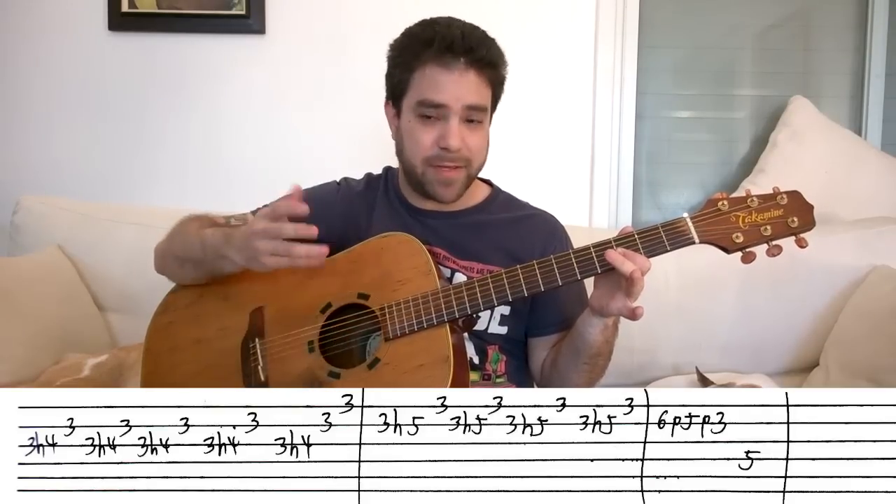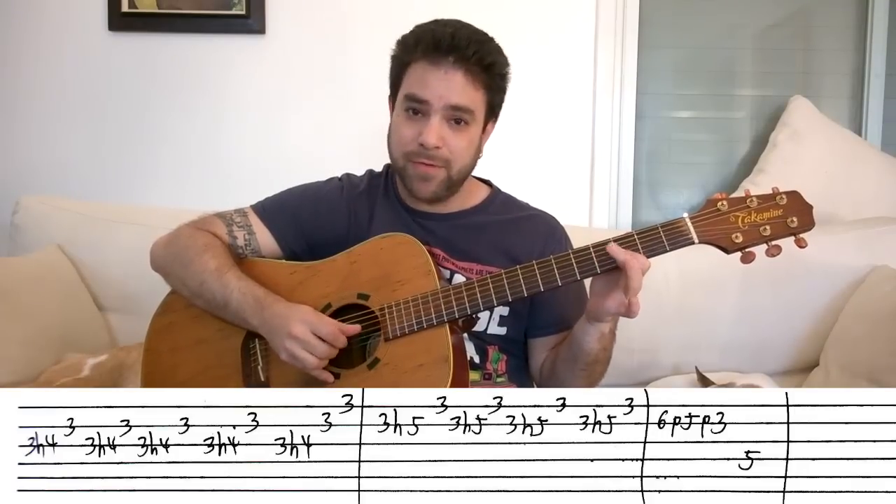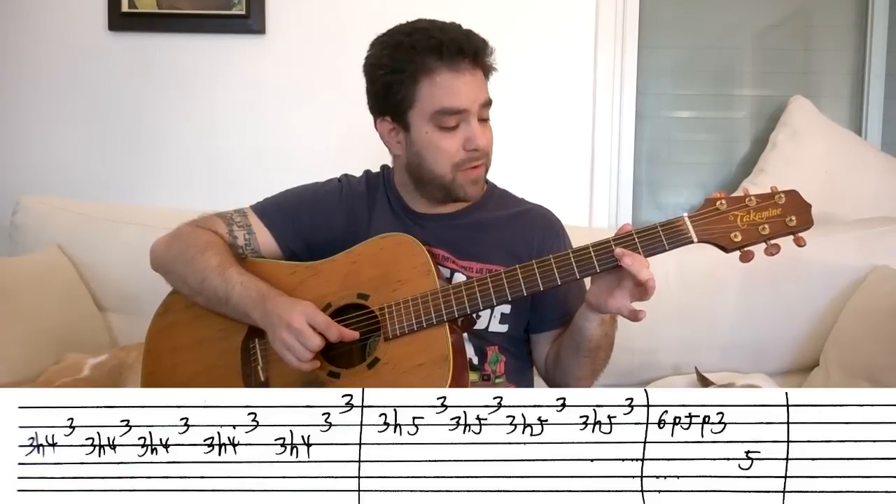Now you can do it with a pick — I do it with my fingers because I'm a finger picker. Again: one, two, three, four, five, first string.